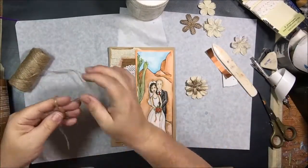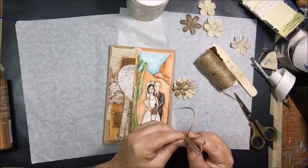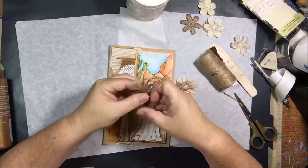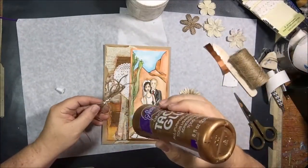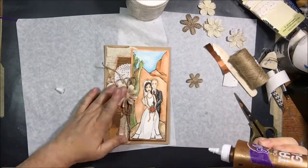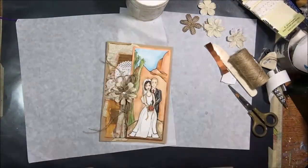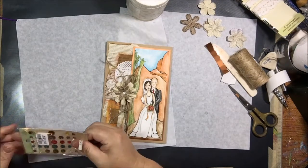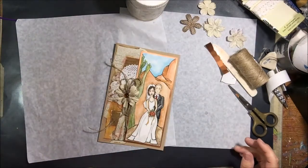I put that on, peeled it off, and now it's standing out a little bit. To add more dimension I've got some of that same hemp — or jute, I guess — twine and a couple of paper flowers. I found my box of paper flowers, which had gone missing when I was looking for my dictionary pages. Then to finish that off I added one of those same goldy-coppery colored stick-on gems in the middle.